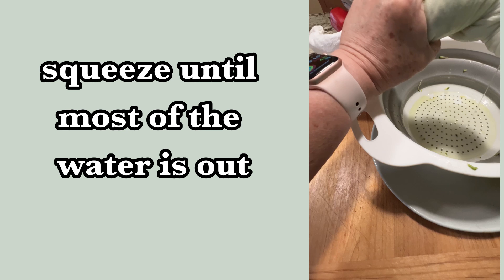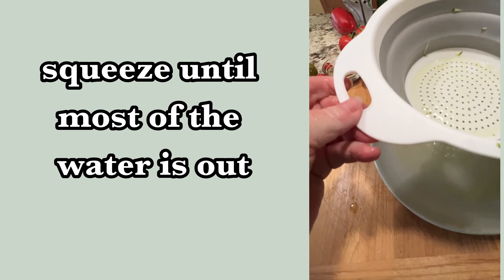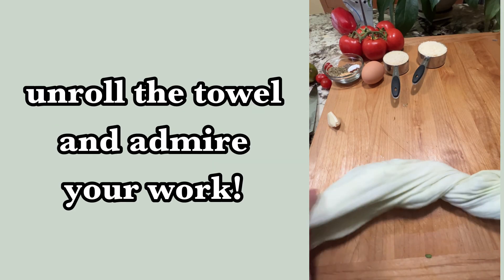When you feel like you're done, that's when you're done. All you have to do then is just unroll the towel and your zucchini is ready to use in your next recipe.